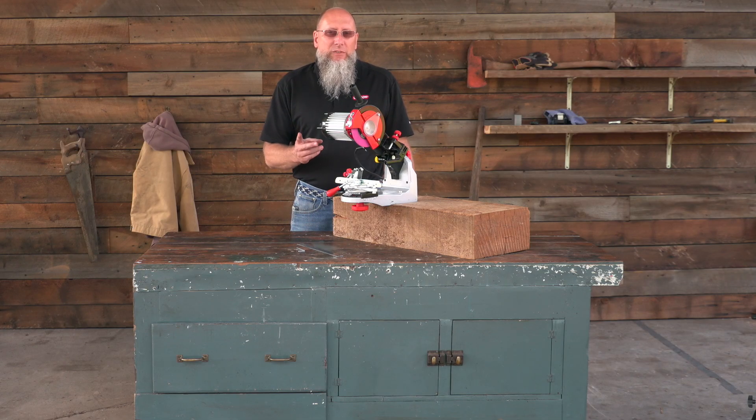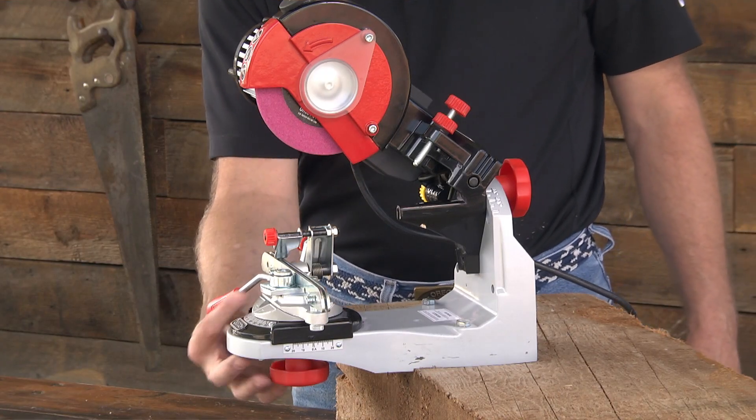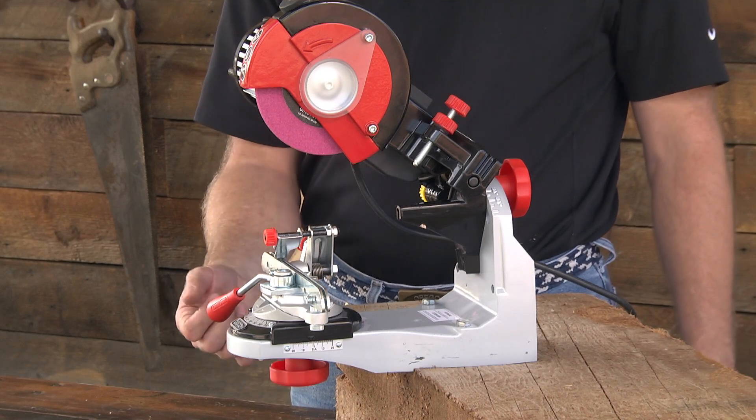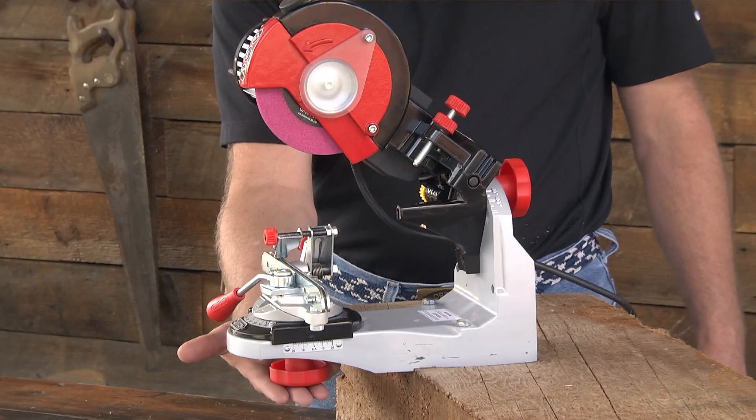There are slight differences between the 620-120 grinder and the 520-120 grinder. On the 520-120 grinder the vise assembly is held in place with two allen head bolts underneath the base. On the 620-120 grinder the vise assembly is held in place by the knob.